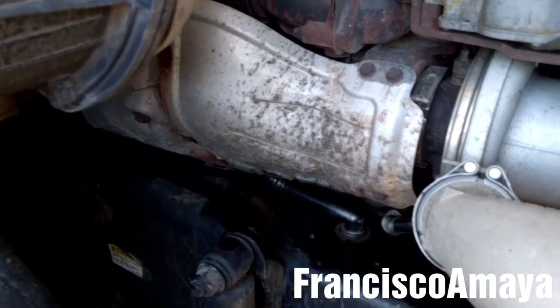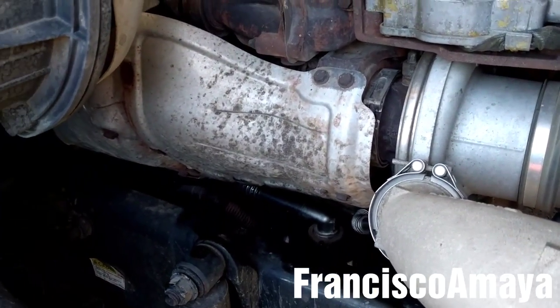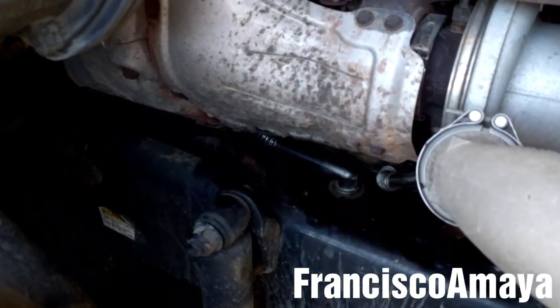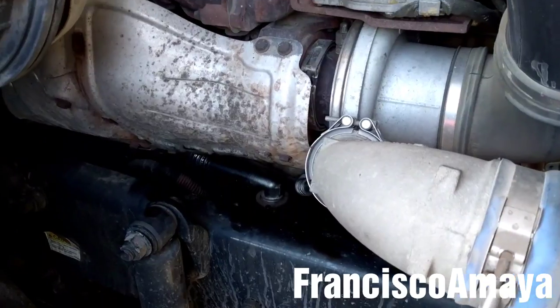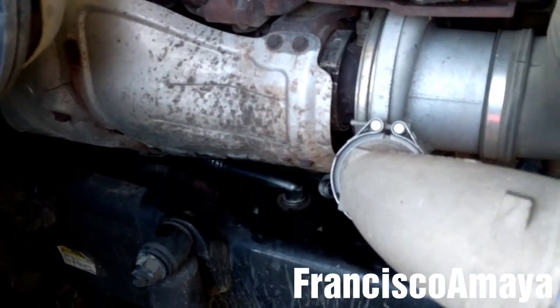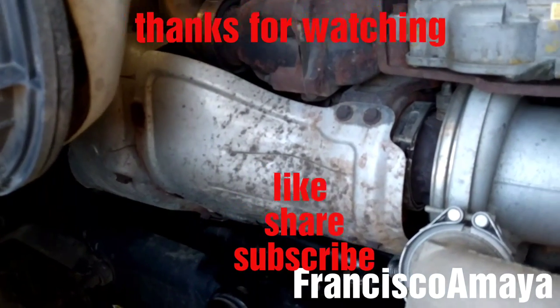Pretty much this is all about the crankcase filter replacement. The replacement of the crankcase filter can help fix problems like oil consumption, high crankcase pressure, and oil leak. If you have any questions about this video, just comment below and I'll try to answer them as soon as I can. Please like the video, share, subscribe, and thank you for watching.